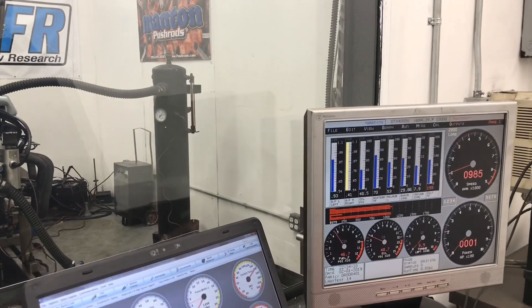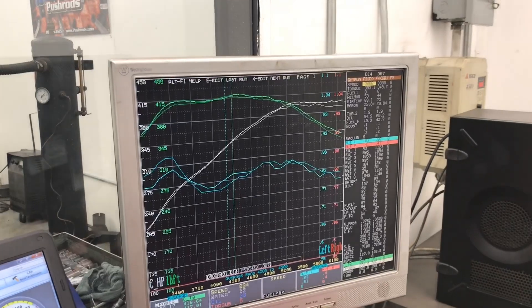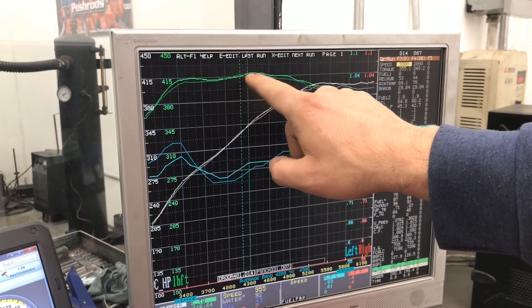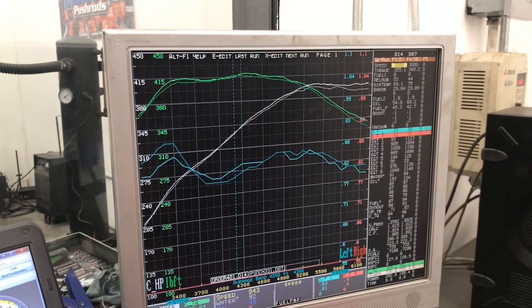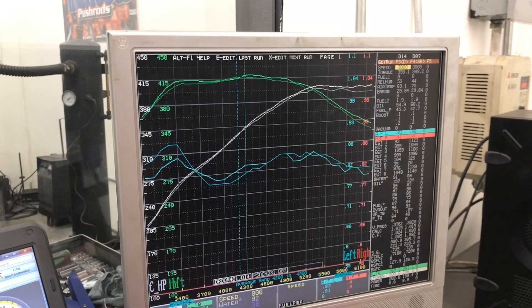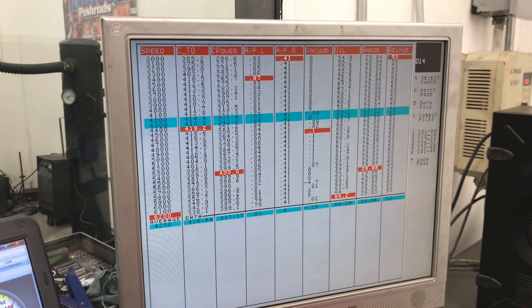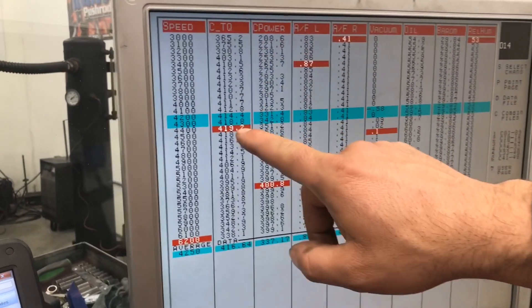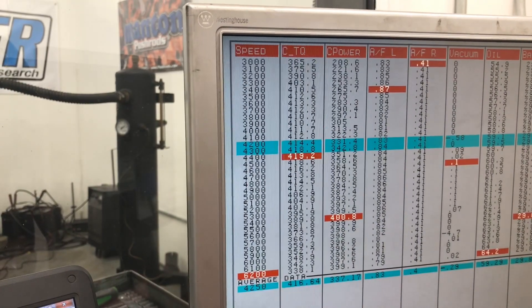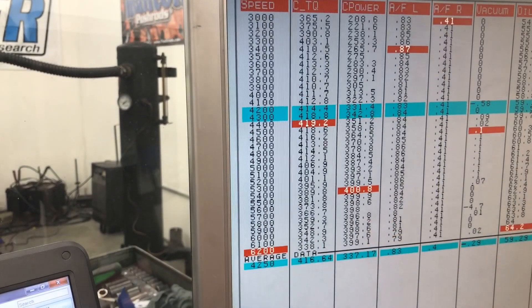Just kind of love how that thing comes back to idle — beautiful. Alright, so we're comparing the results to the unported lower. As you can see, we did gain a little bit there marginally. The air fuel ratio overlays pretty much perfectly, so we're confident that these results are good. Here's the numbers: 419 foot-pounds of torque at 4400 RPM, 400 horsepower at 5400 RPM. But it just carries it — just kind of keeps bobbling around there and keeps going.